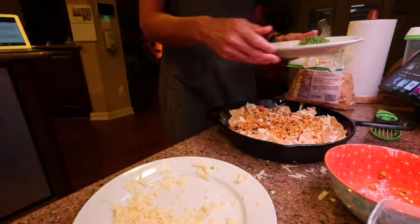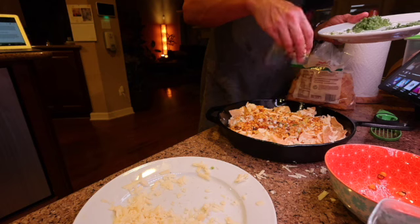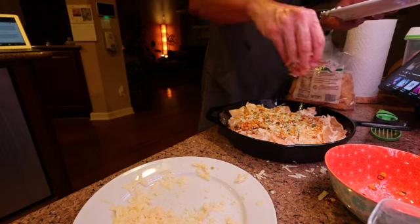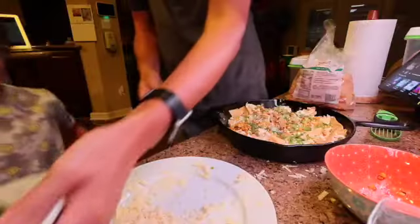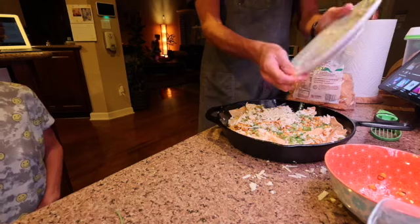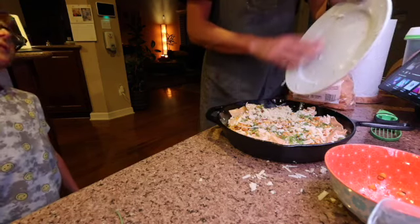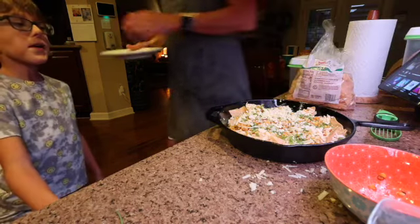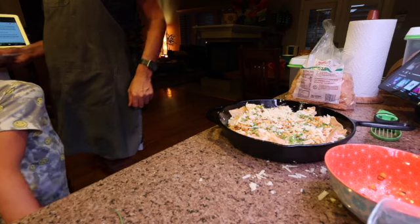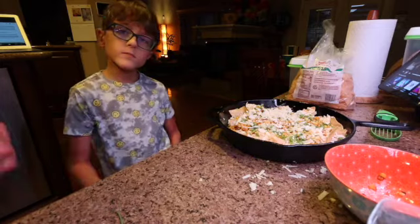So Charlie, now I'm going to add the white part of the green onion. You ready? All right, now I'm going to use the end of the cheese — get the whole cheese out of here. Now we're going to put it in for a little bit, then we're going to add the shrimp a little bit later. The shrimp's ready to go, but first we're going to melt this cheese, then we're going to add the shrimp.